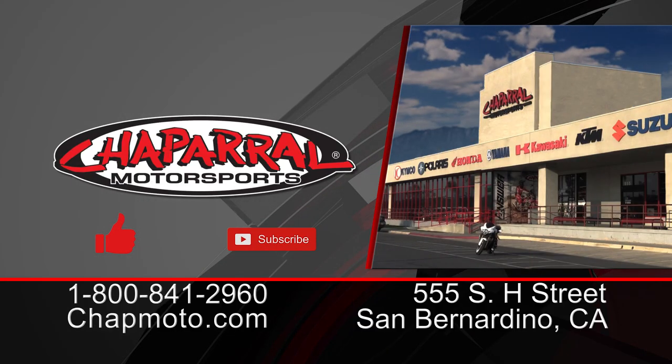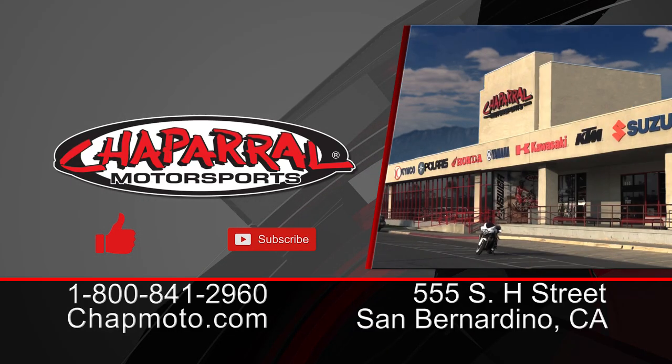And there you have it — the Shoei Neotech 2. This helmet has an amazing feature set that went above and beyond the industry leader, the Shoei Neotech 1, which has been a staple in the marketplace since 2011. I'm Kyle Bradshaw from Chaperone Motorsports. Thank you for joining us on this in-depth walk-around of the differences between the Neotech and the Neotech 2. You can always get a hold of us at schapmoto.com, call our customer care team at our 800 number, or visit us at our 160,000 square foot retail showroom. Take care and ride safe.